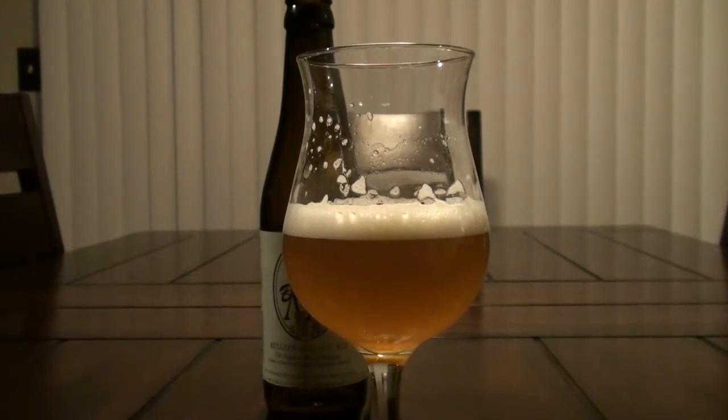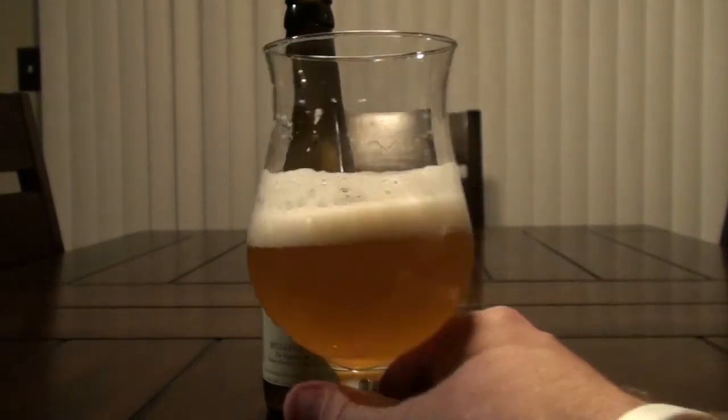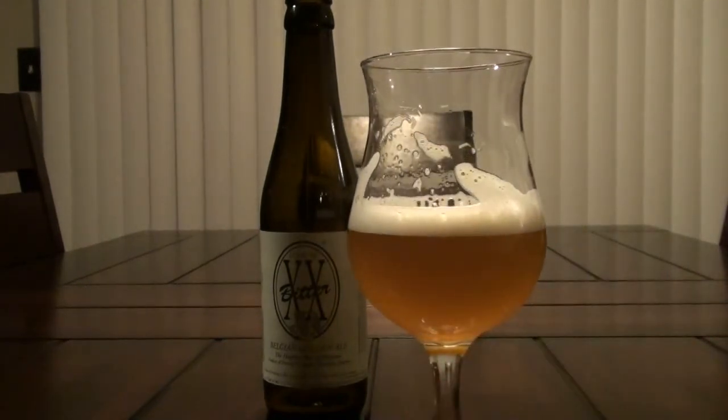It's a little bit darker around the edges — the camera actually makes it a little darker than it is. But anyway, I'm going to go ahead and give it a smell. Okay, so definitely getting a lot of grassy hops.